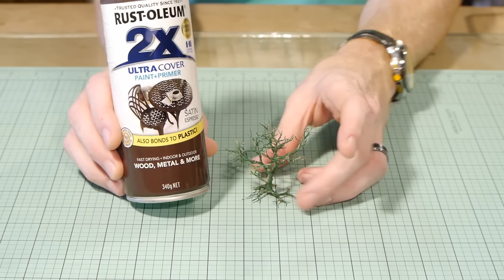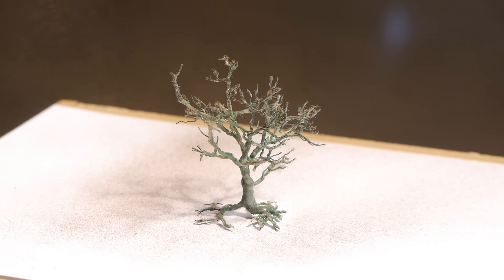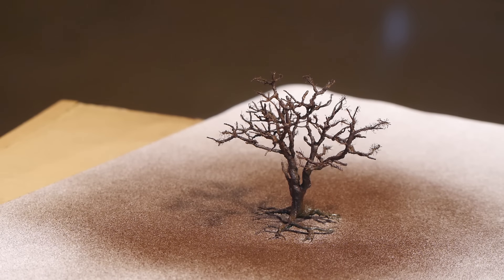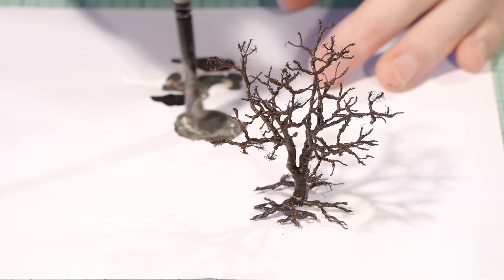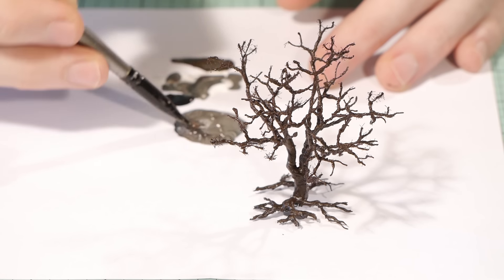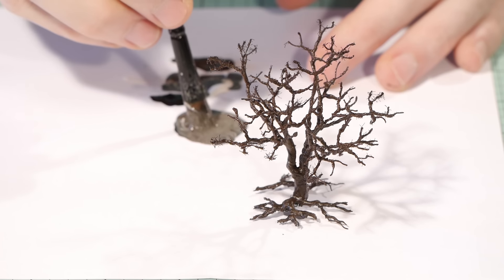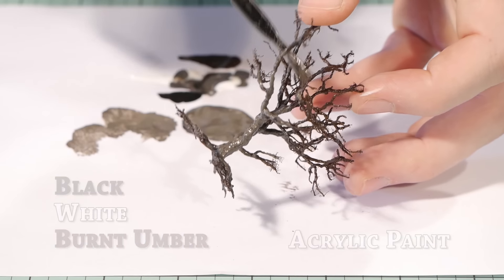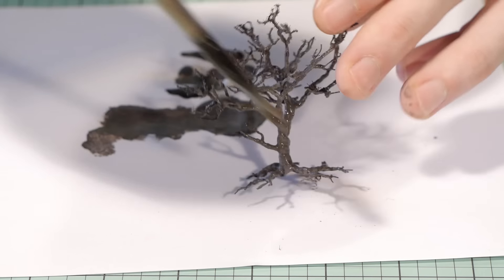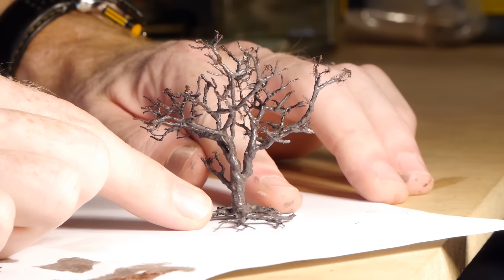I went with this brown primer from Rustoleum to undercoat the tree. Remember to coat the bottom as well so that you get the underside of the branches. Next is the main tree colour — in this case I'm going for an apple tree look which tends to be an earthy grey colour. I mixed some black, white and burnt umber to get this colour and coated the entire tree. Don't worry if you miss a little spot — that's why I applied the brown undercoat so it wouldn't show obvious spots that have been missed.